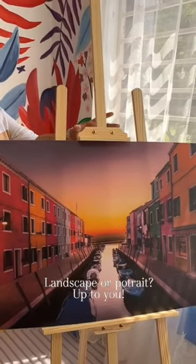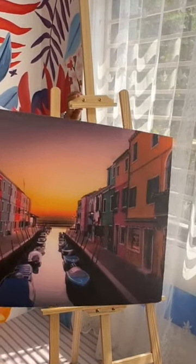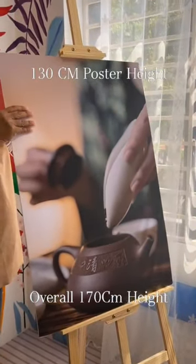You can display in landscape or portrait orientation. The size of the easel stand is 170cm and the poster can be up to 130cm.